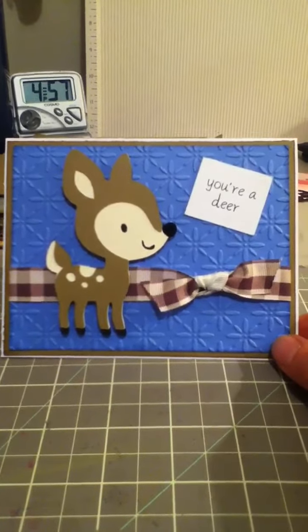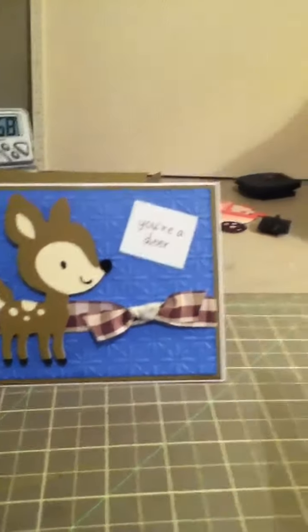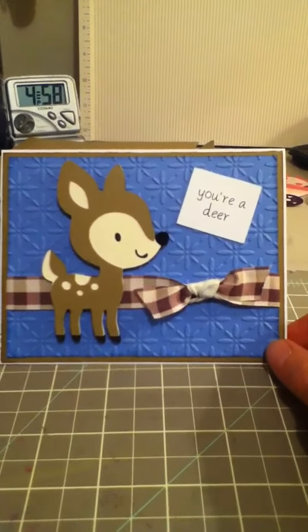I wanted to make it nice and bright and something fun. I got inspired — I got a brand new Cuddle Bug embossing folder. It is the Baby's Breath embossing folder, so I was really excited to use it and I kind of based everything around that.